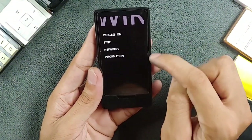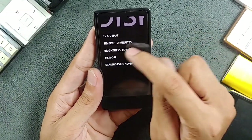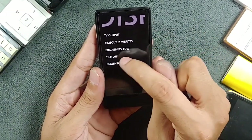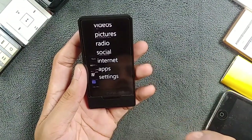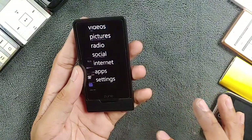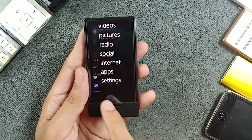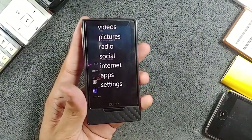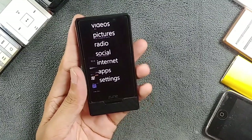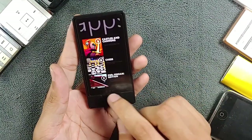In the settings, under the wireless section you can turn on Wi-Fi and configure other things. Under display settings there's TV output, brightness, and other options. There's also a tilt function — when you turn it on, it gives a 3D-like display effect. You can see the icons moving as I tilt the screen.